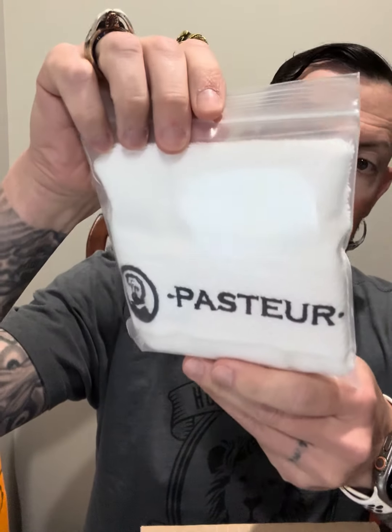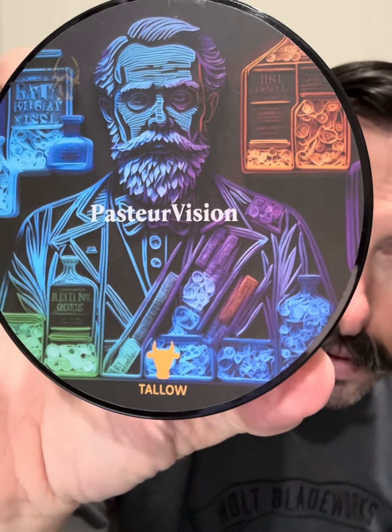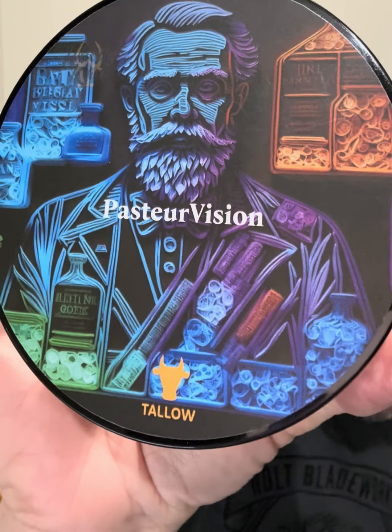A little sticker, a little Pasture logo, and a nice shave towel. And then we have Pasture Vision — look at the artwork on that. This is a collab soap with Pasture Pharmacies and Holy Kaw — spelled W-H-O-L-L-Y-K-A-W. I don't know if it's 'Holy Kaw' or 'Holy Cow,' but I absolutely love the artwork on that.